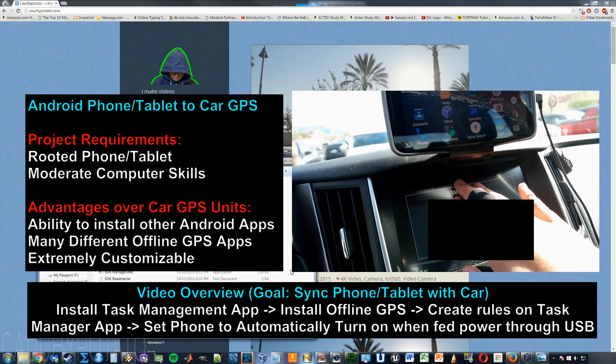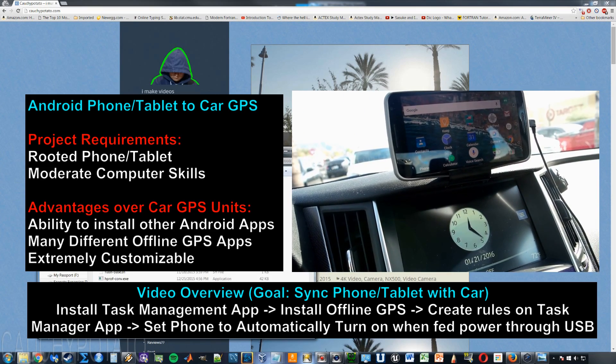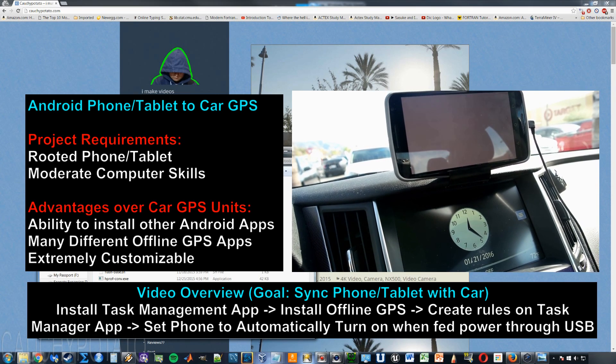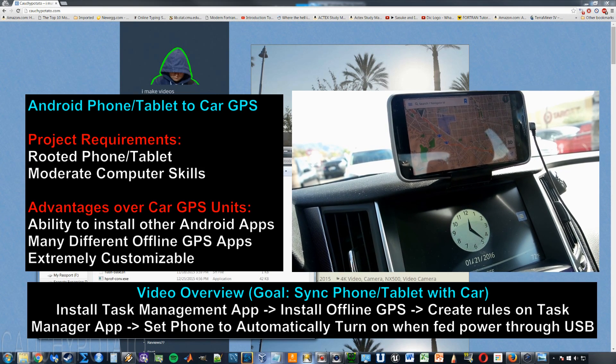To make all this work, your phone needs to be rooted. So if the phone you want to turn into a dedicated GPS is not rooted, find a YouTube video to root it then come back to this video. To understand what I'm trying to accomplish, you need to watch the entire video from start to finish.